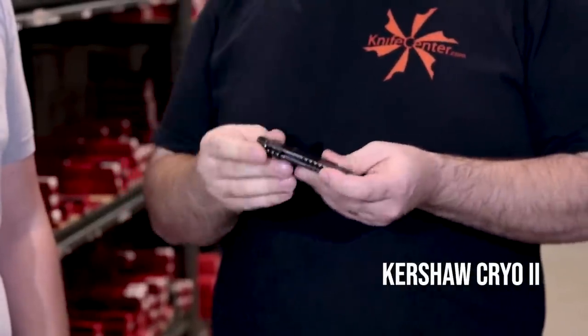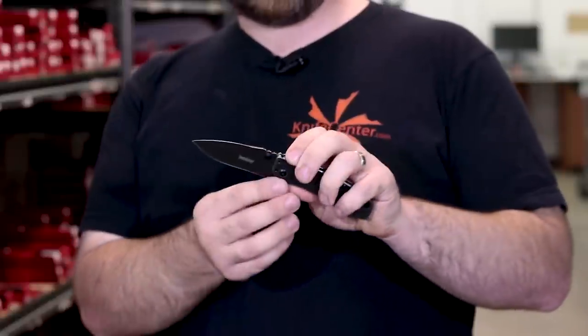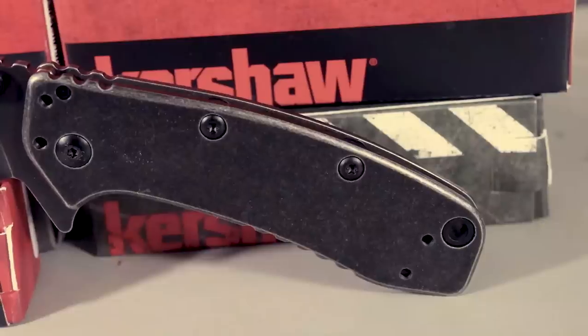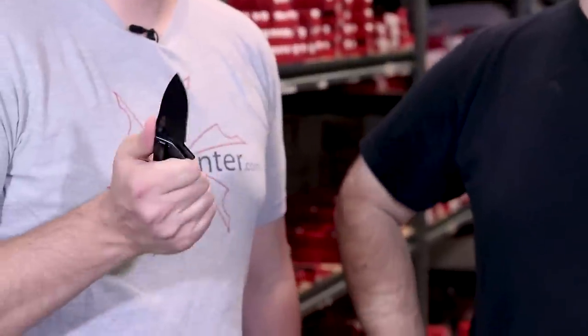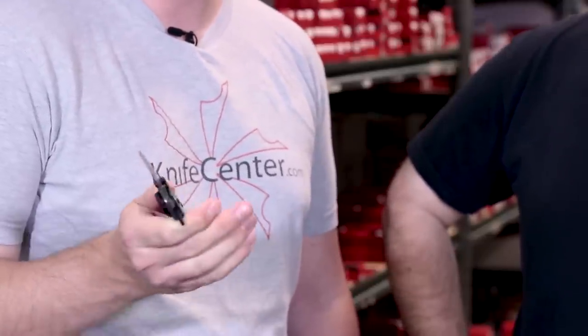The next knife is the Kershaw Cryo 2, which kind of straddles the line between tactical and EDC. Everyone is probably familiar with the Cryo — this is essentially the bigger brother, about 20% larger but essentially a scaled-up version with all the same features. You've got a nice frame lock with a stabilizing disc, a very usable blade shape, easy-to-sharpen steel, and it's a Rick Hinderer design that usually costs big bucks to get into. It's still slim and carries very easily thanks to that deep carry clip. Despite being very portable, it's got good heft — feels pretty formidable in the hand, making it a dynamite option for people with larger hands.